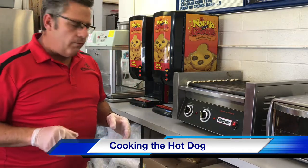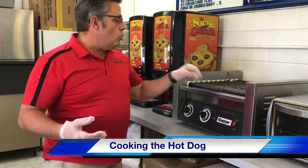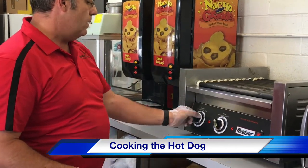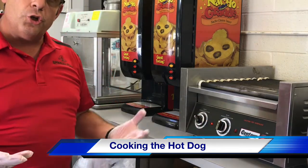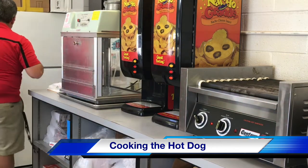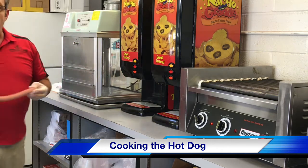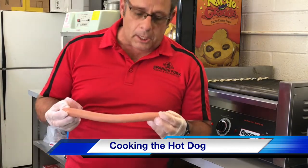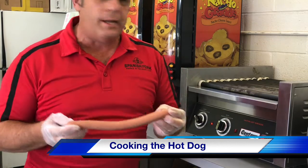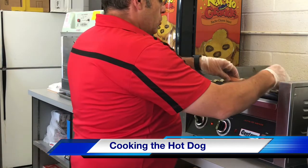I'm going to cook this a little fast so I can get it up to temperature for the video, but normally we try to cook on low. Depending on the flow of people coming in, you may need to load every single one, so make sure you get the rear and the front cooking at the same time so that you can get it out. Now I have this hot dog — we call these foot long hot dogs, but in actuality they are 14 inches.